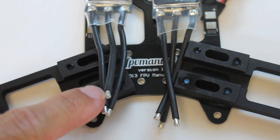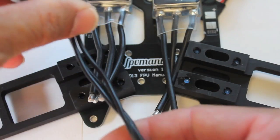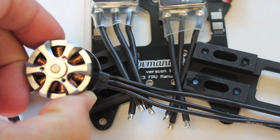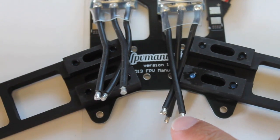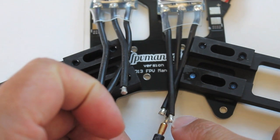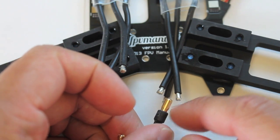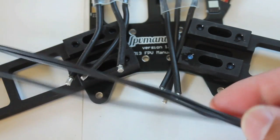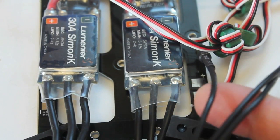In my build intro video I had complained that these ESC leads didn't come with any female bullet connectors — about a foot and a half long leads. After reading through the QAV build instructions it mentioned that bullet connectors are a point of failure; the connectors can come undone and short out. So what I'm going to do — first time I've done this — is trim these cables and solder the motor leads directly to the ESCs.